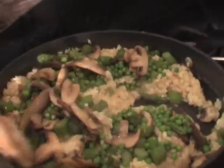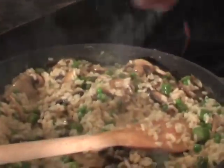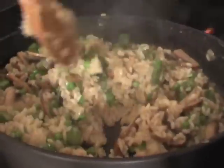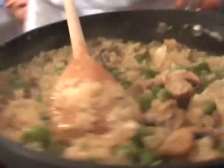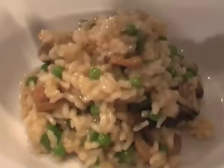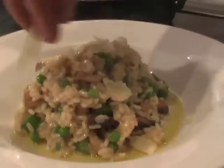Stir that all in together, and we're just going to taste that. Add a little bit more salt — so we're just seasoning that to taste now. Finally we're going to add some parmesan cheese and just work that in. Okay and then we're going to serve. Finish with just a little bit of extra virgin olive oil and a little bit more parmesan.